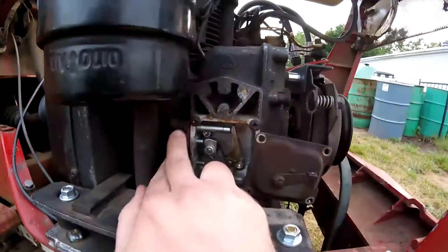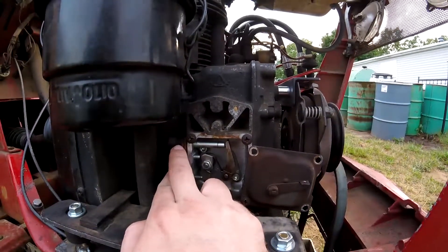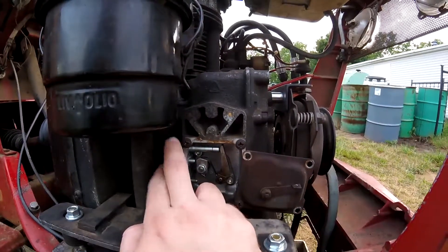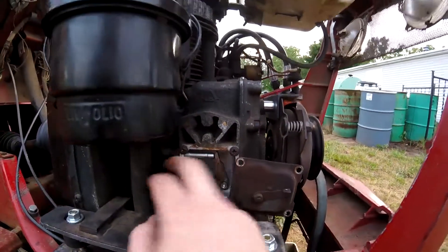I wouldn't mess with the fuel delivery setting unless you know what you're doing. It's best to leave that alone. Don't try and roll coal with these things or any of that — it's just useless.